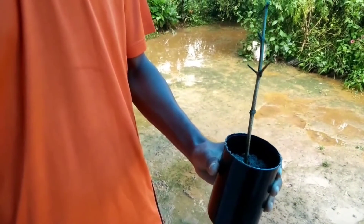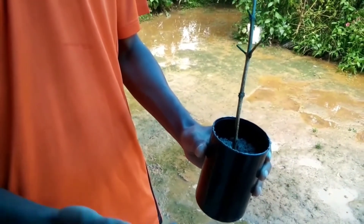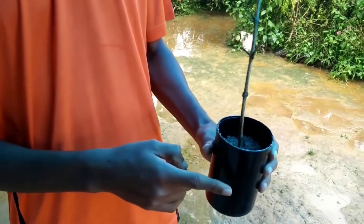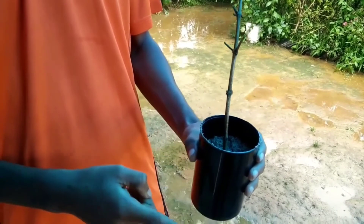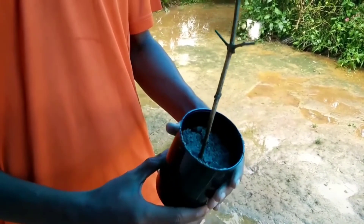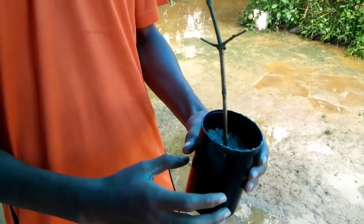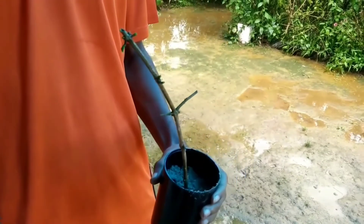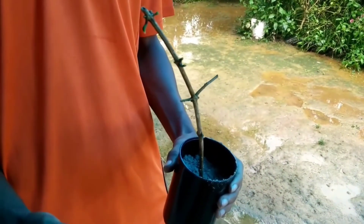Now you have planted this. You have to place it wherever you are getting a sufficient amount of sunlight, and you have to water it properly. The most important thing is that the container should have at least one or two drainage holes at the bottom so the water drains out. Water it regularly at least two times a day, and place it where you are getting an adequate amount of sunlight.